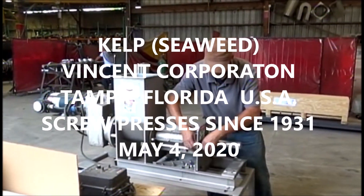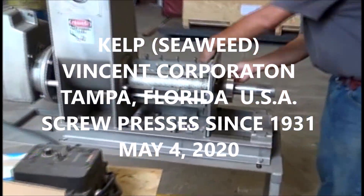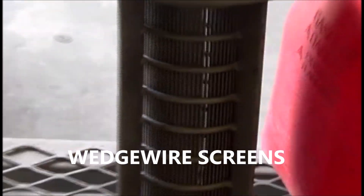This is the 4th of May 2020. We're at Vinson Corporation in Tampa, Florida. We're going to give this press a try. It's got a perforated screen on it, as compared to the wedge wire screen.